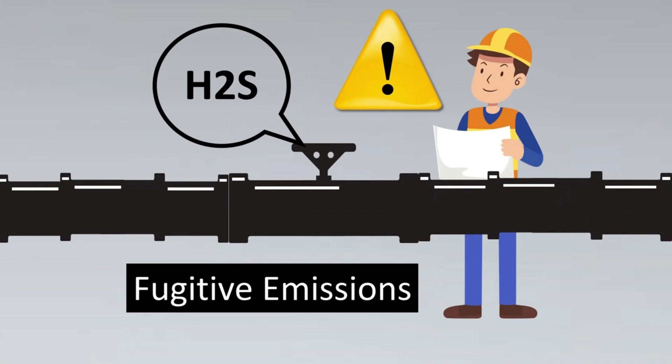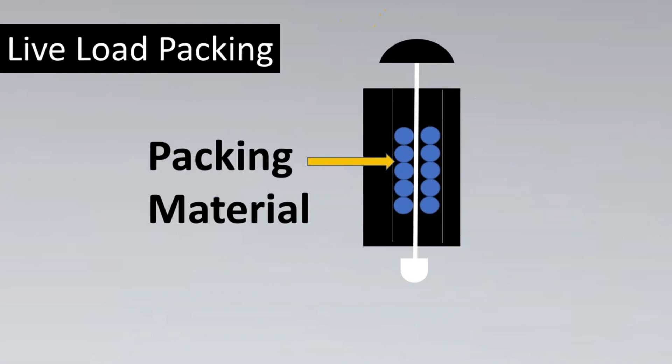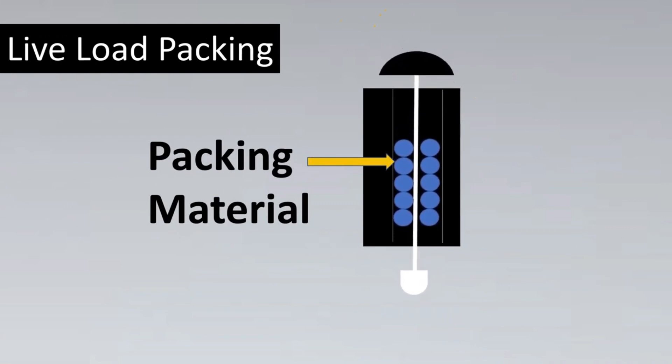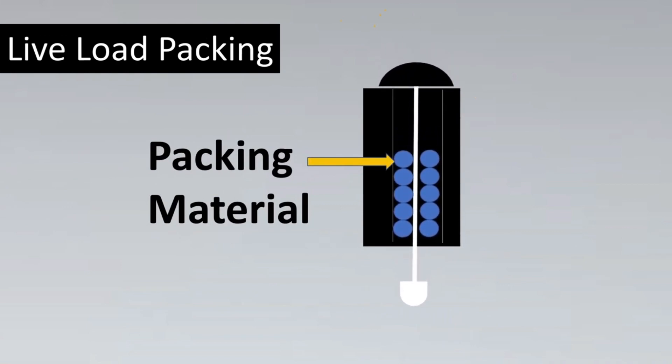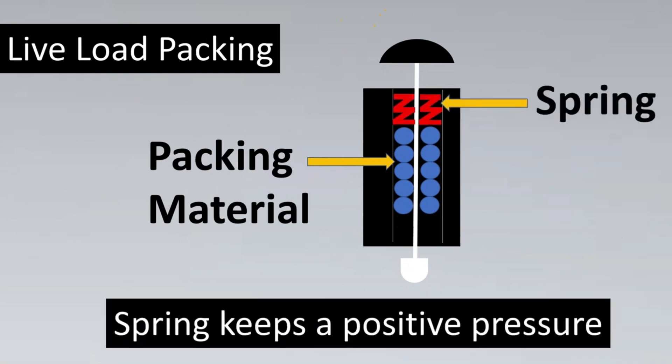Engineers have come up with some very interesting concepts in order to meet such stringent criteria. The first one is called live load packing. This concept we'll try to understand with a hypothetical valve example. Here's the packing material which is put in the valve. In normal operation the valve will keep on operating, throttling the valve and the flow through it. But eventually the packing is going to get worn out and may not be able to provide that much pressure. So engineers came up with a spring which creates a positive pressure on the packing material.